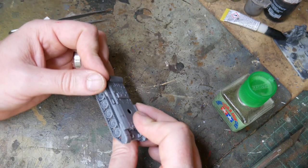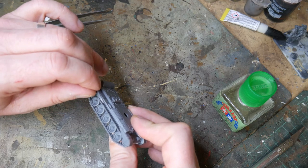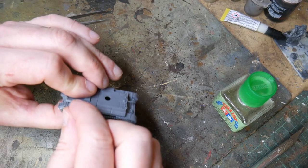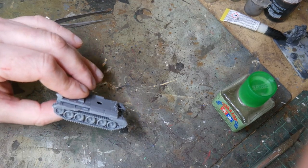And then finally I added the track covers. There are four of these — two on the front and two on the rear. The front ones are slightly rounded while the rear ones are more sharp in shape. There is only a slight ridge to join these to the hull, so be careful and dry fit them before gluing them in place.